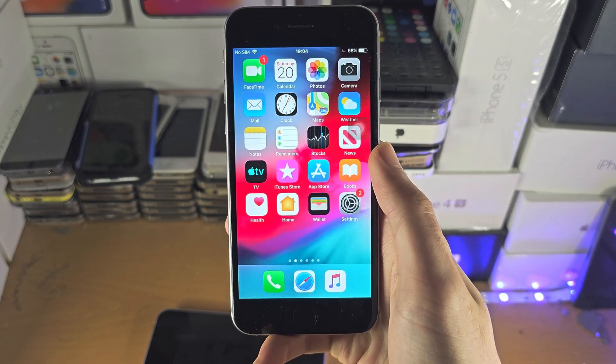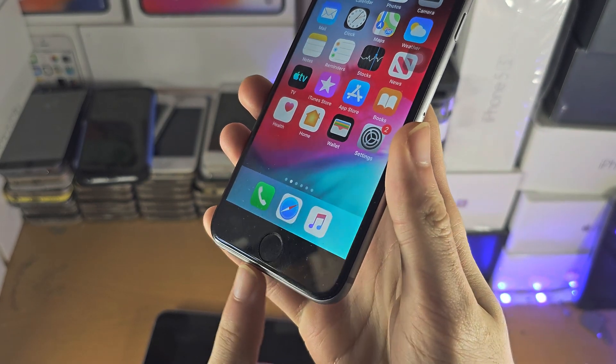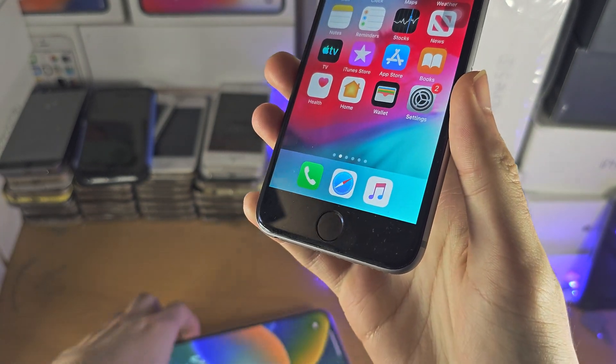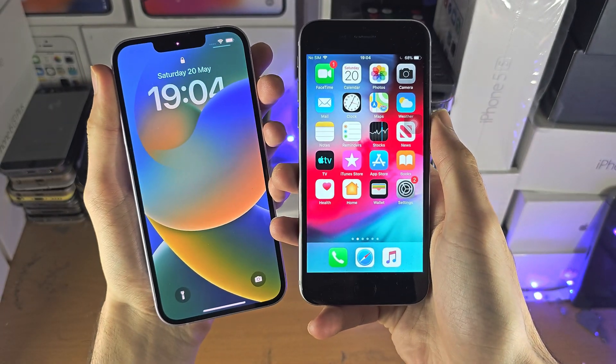Welcome everyone! The first step to access Touch ID is to make sure your iPhone has a physical home button. If your iPhone looks something like this or has the Dynamic Island, this won't work.